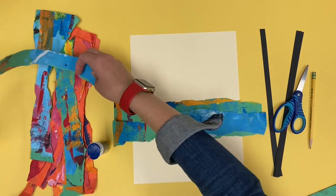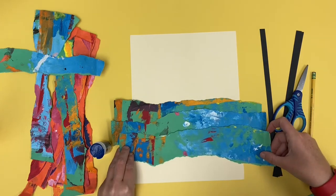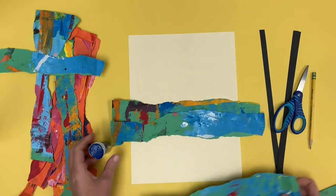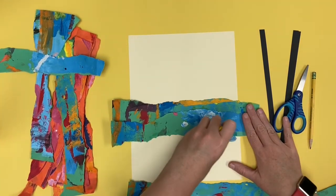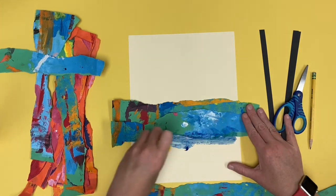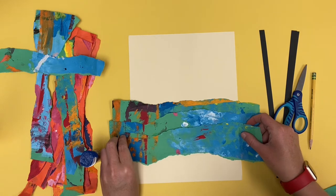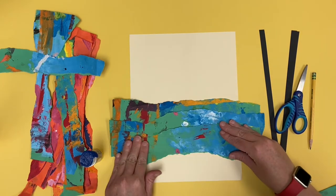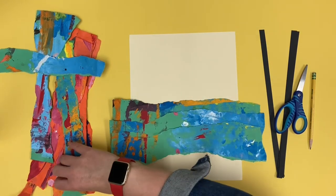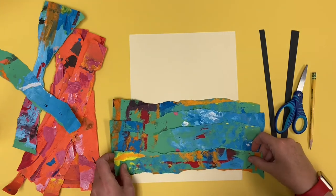It's okay if they don't go perfectly straight across the paper. Check both sides to see which side you like the best and then glue it down. You might have to rotate it, turn it, move it around to get it to fit perfectly. Put some glue on the paper where you want it to go and then place the paper onto the background paper. Keep working on this process until you have glued down all of the strips across your picture.